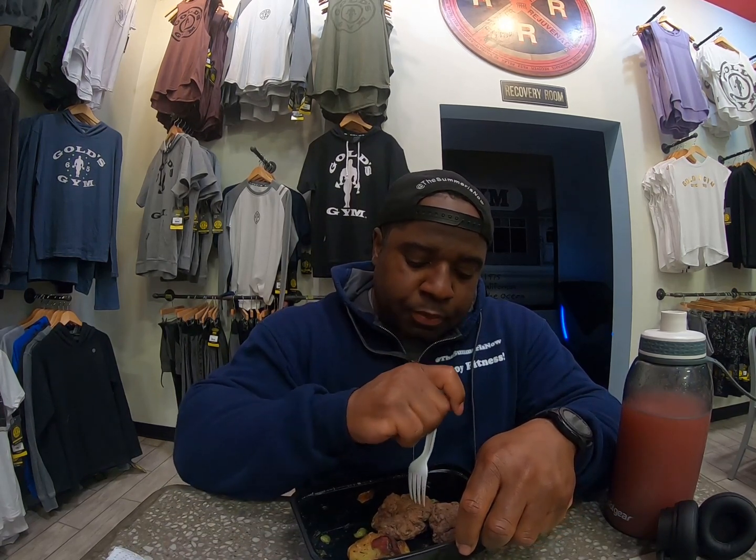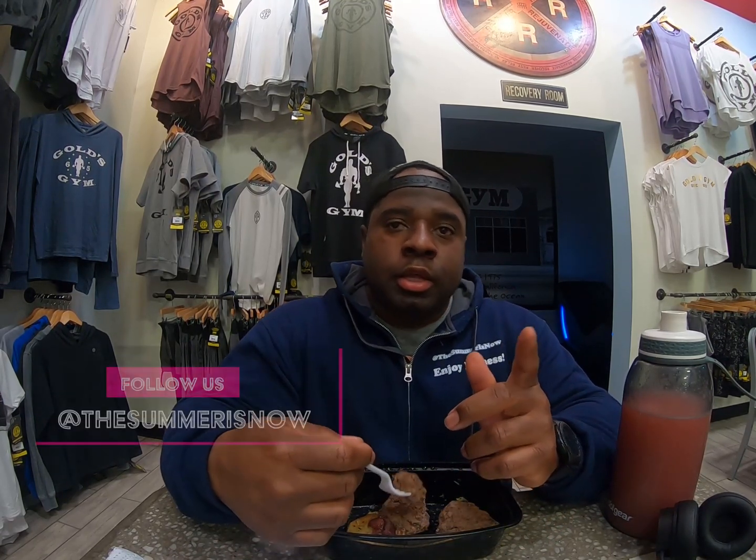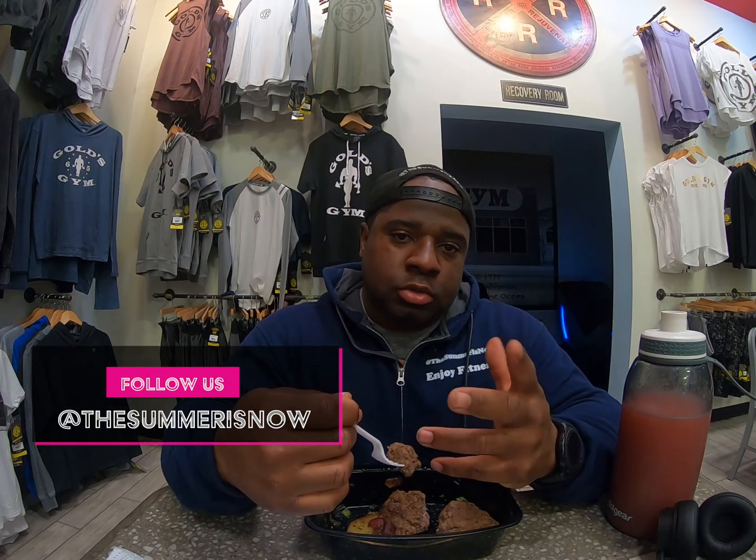I appreciate your support. Please continue to watch. If you haven't liked and subscribed, please do. Tell somebody about the channel. I'm going to try my best to put up more videos as I progress — every couple of days, something like this where I'm just talking to you. Enjoy life and enjoy fitness. Now let me eat my bison.